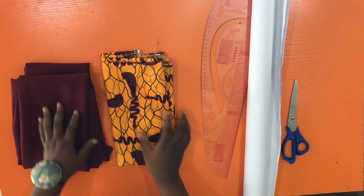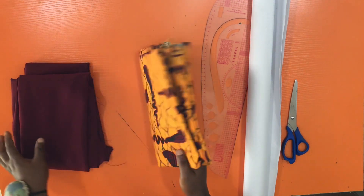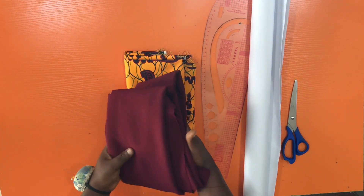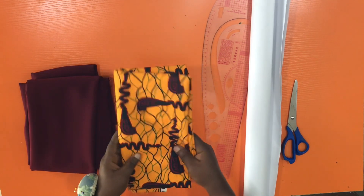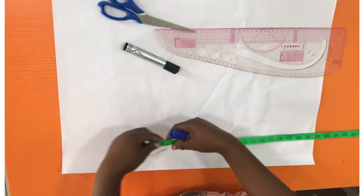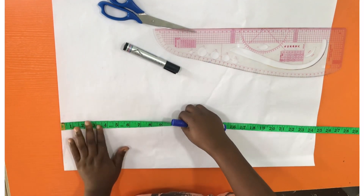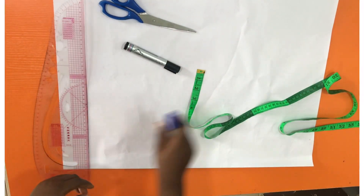For this project we are going to be making use of an African print — about a yard of that. And also for the main material, we are going to be making use of a crepe fabric. I'll start by drafting a basic sketch pattern on a plain sheet.